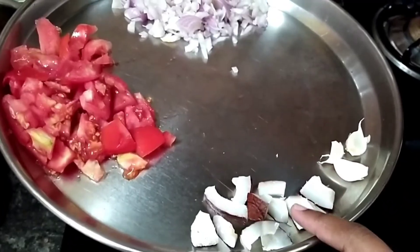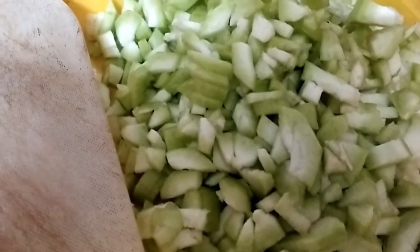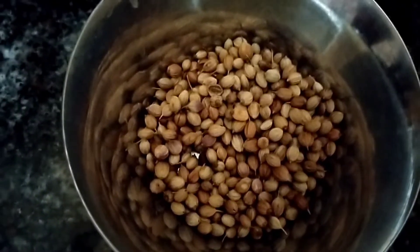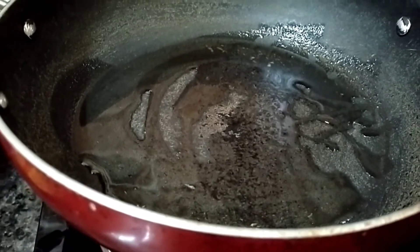2-3 garlic, 1-2 large tomato, 1-2 large onions, 1-2 tablespoons of garlic. We will add 2 tablespoons to the table and add oil to the top.